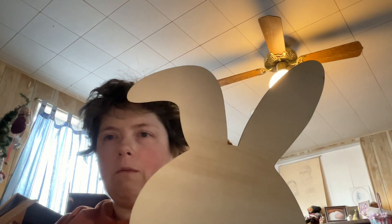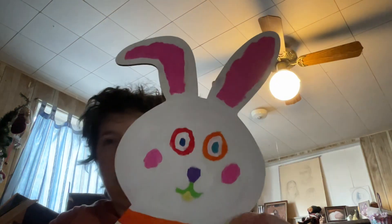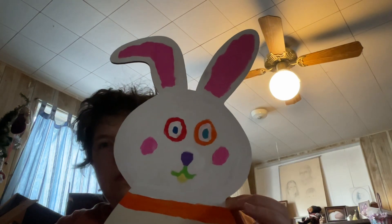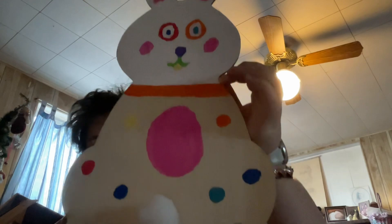I bought two of these bunnies from Hobby Lobby to put on the front walls outside for Easter — that's what they look like unpainted. I'm only painting the one side, and the cottontails are already on them so I didn't have to do that. So far this is my progress — the head is for the most part done and I've been doing the painting.